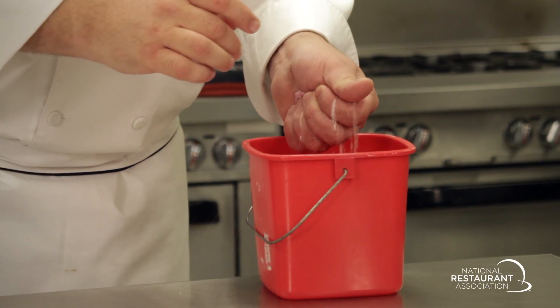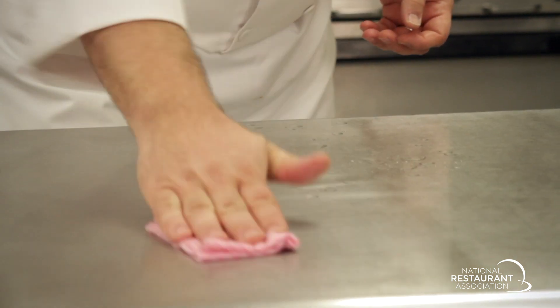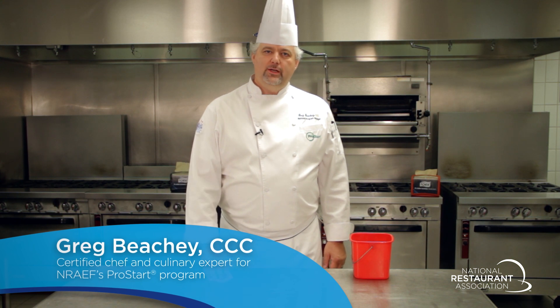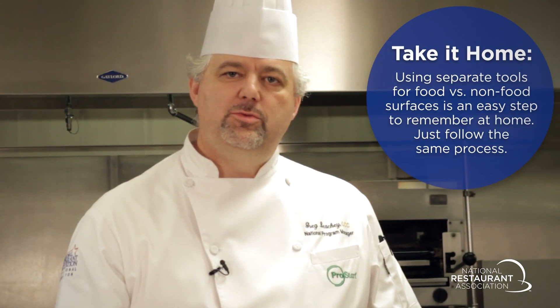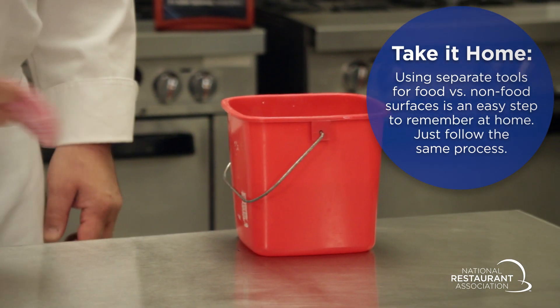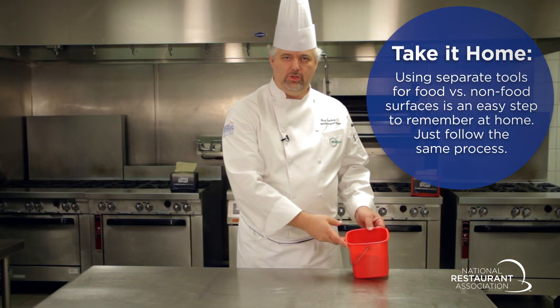Some operations use one set of cleaning tools for food contact surfaces and another for non-food contact surfaces. Towels used for non-food contact surfaces should be used to clean your walls, shelving, and garbage containers. Towels used for cleaning up food spills should not be used for any other purposes. Always store your towels in a sanitizing solution between uses.